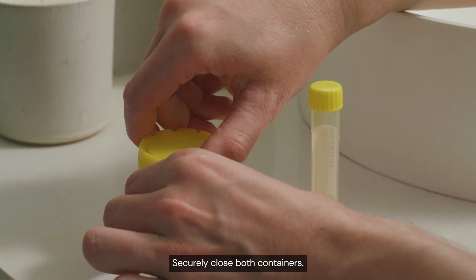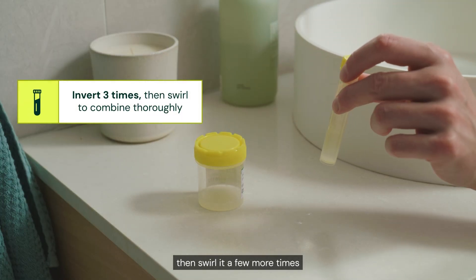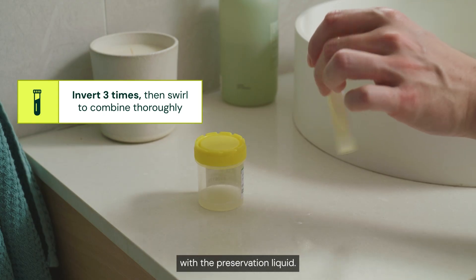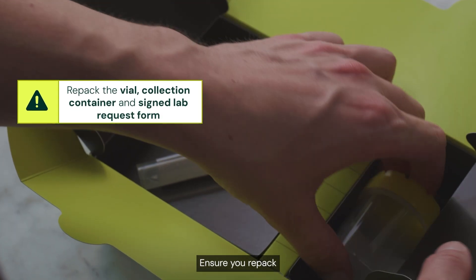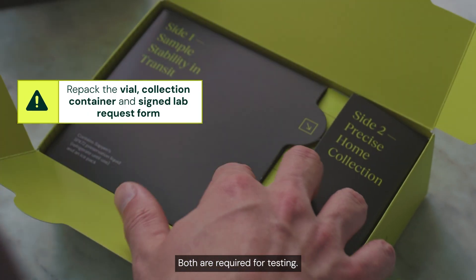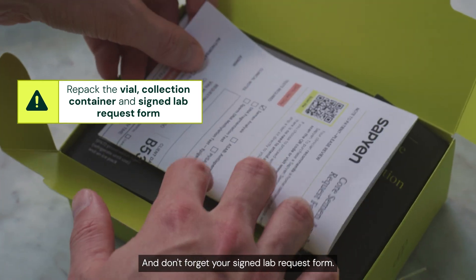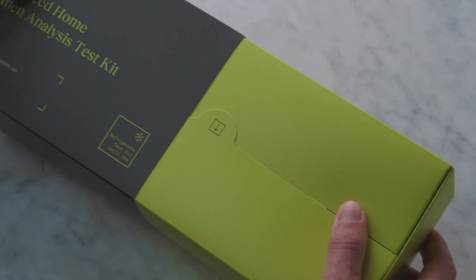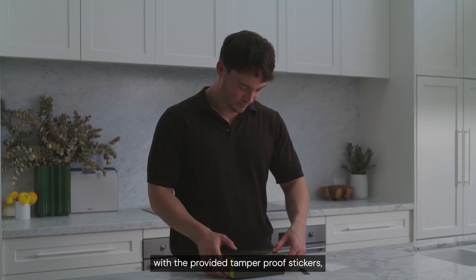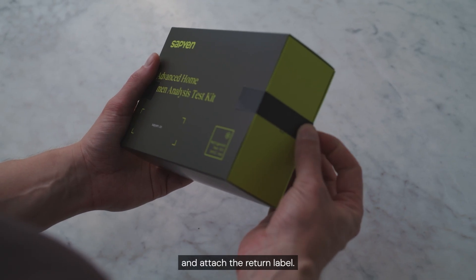Securely close both containers. Gently invert the vial three times, then swirl it a few more times to ensure your sample is fully combined with the preservation liquid. Ensure you repack both the vial and collection container — both are required for testing. Don't forget your signed lab request form. Slide the sleeve over the test kit and seal the two sides with the provided tamper-proof stickers, then attach the return label.